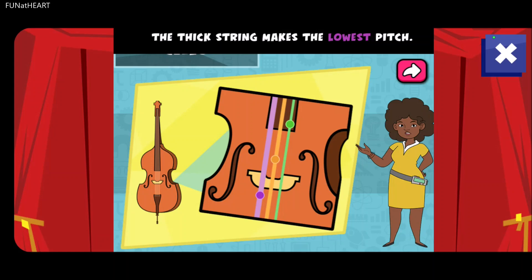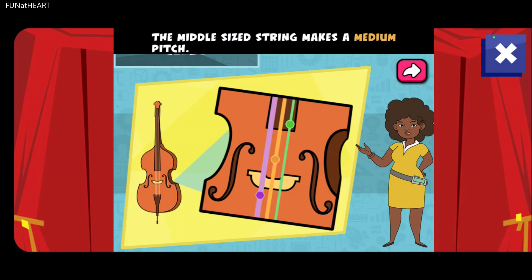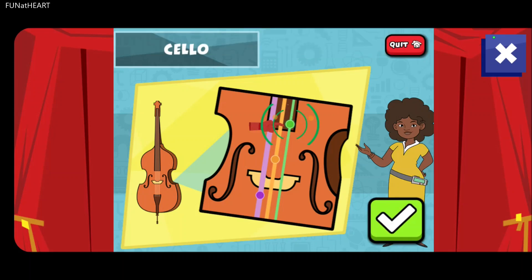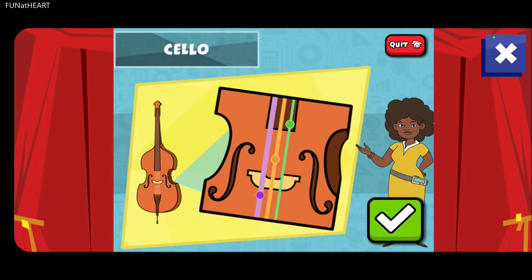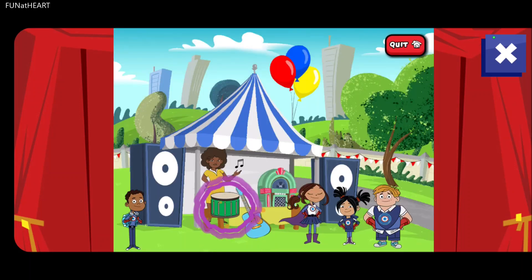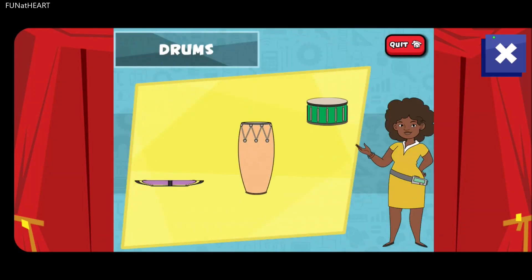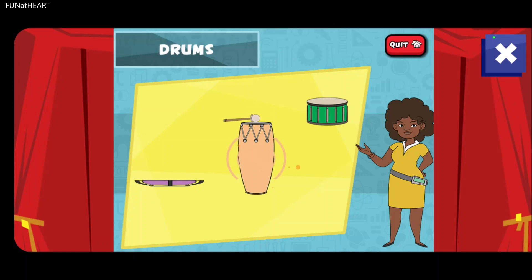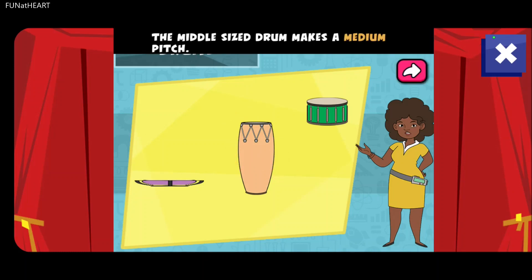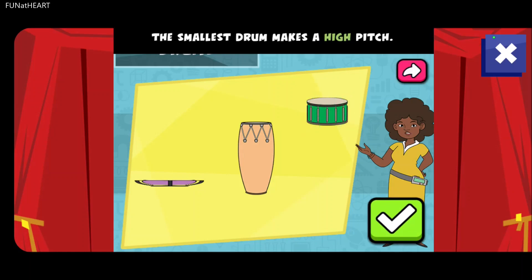The thick string makes the lowest pitch. The middle-sized string makes a medium pitch. The largest drum makes a low pitch. The middle-sized drum makes a medium pitch. The smallest drum makes a high pitch.